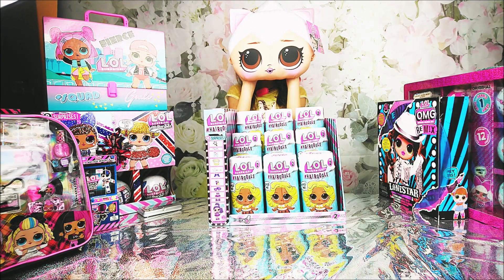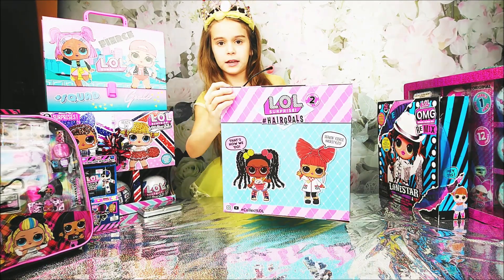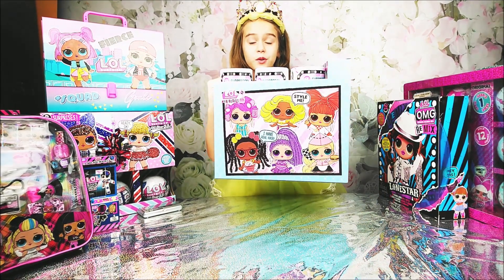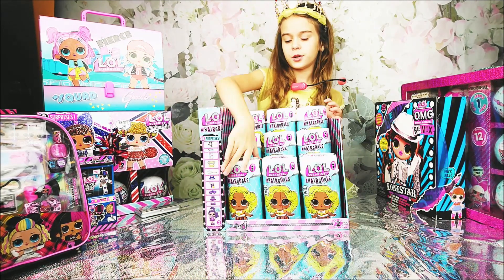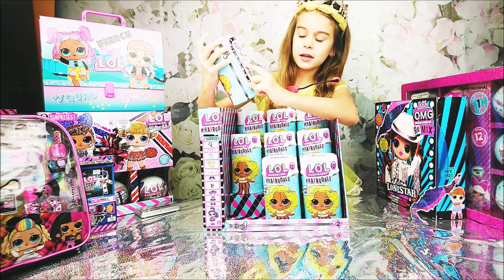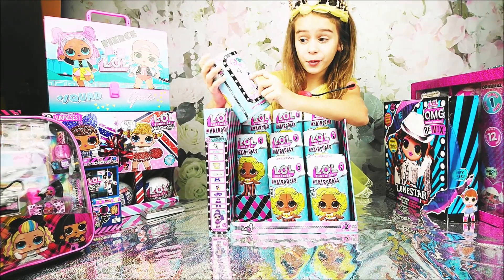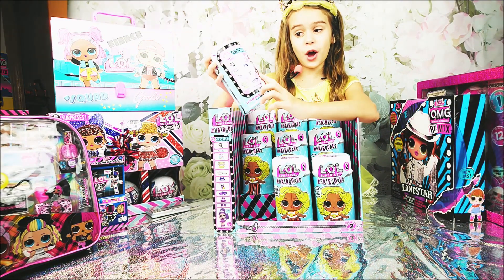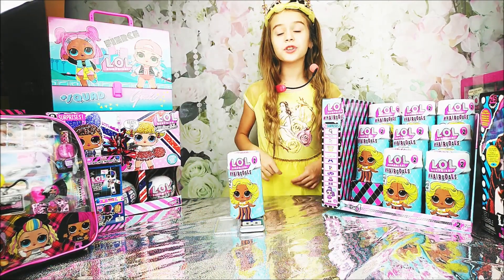Which doll do we choose? Let's open up this one right here — there are 15 surprises. We have two dolls over here, some dolls with real hair, and more dolls over here as well. There are 15 surprises total: a filter, secret message, stickers, a little seating area, hair clips, a hairbrush, a bottle, an accessory, an outfit, shoes, and the doll itself. Let's go ahead and check the weight — it's 278.37.